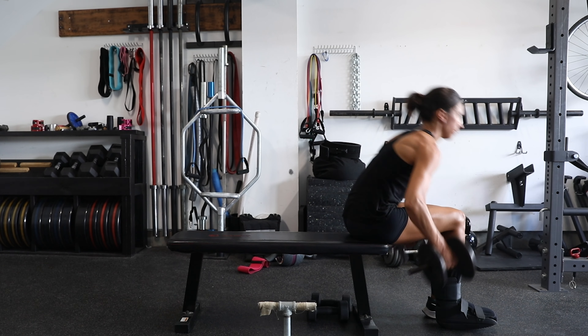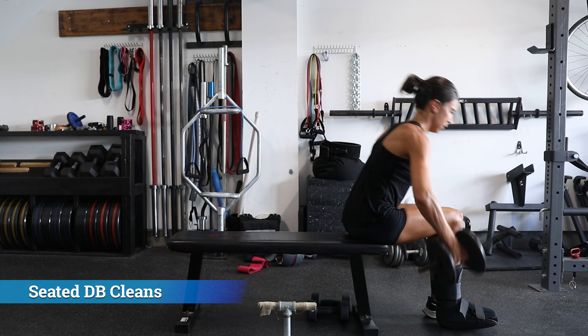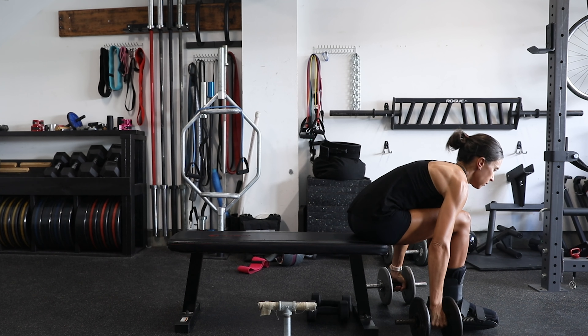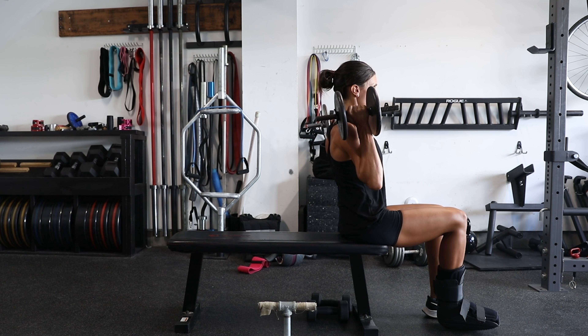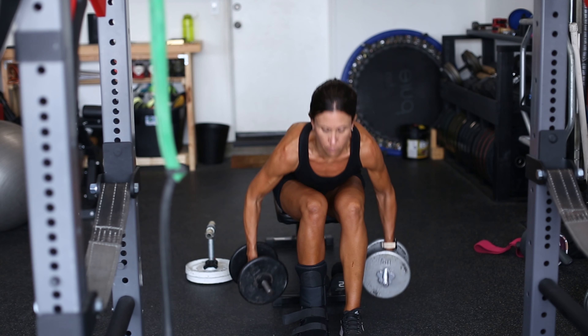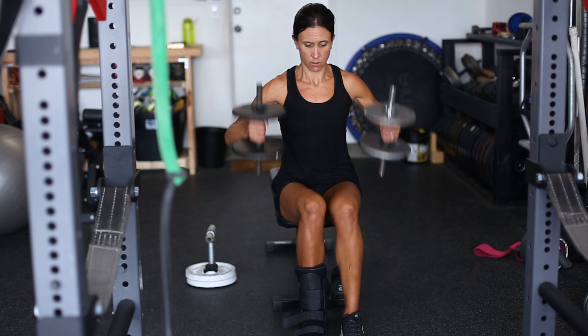A while ago my wife, who is an elite level runner, unfortunately broke her foot and was unable to run for a long time. During that time she progressed from basic bodyweight and core stability type exercises to some slightly more advanced exercises as her foot began to heal. She still wasn't able to do full weight-bearing activities, especially not outside of her boot, but we were able to advance her progression in the gym so she could continue getting stronger for when she returned to running.